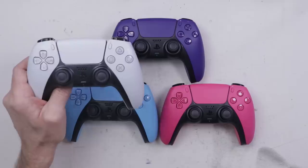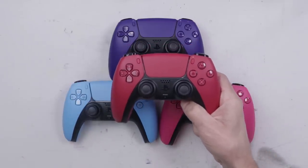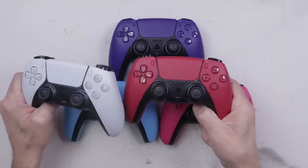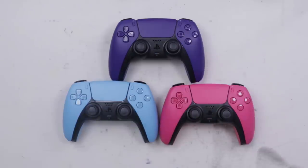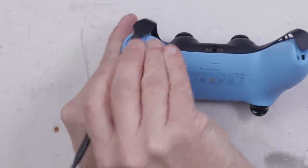In one of my previous videos, I compared the original white DualSense controller to the new version at the time, the magenta DualSense controller, and I found that there is basically zero difference between the white and the magenta, so they hadn't upgraded anything as of that time. But I'm curious to see if they've done any upgrades on these new colors. So with that all being said, let's get one apart and see what it looks like on the inside and compare it with the previous colors.